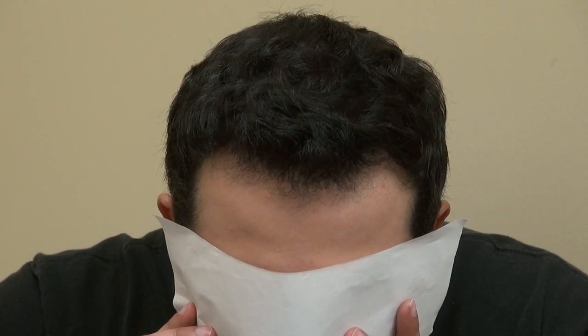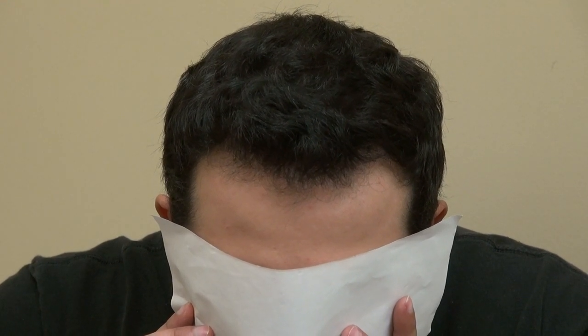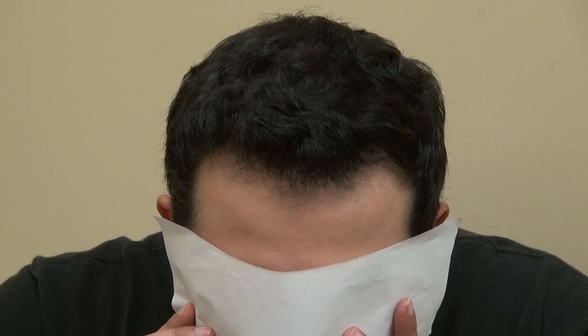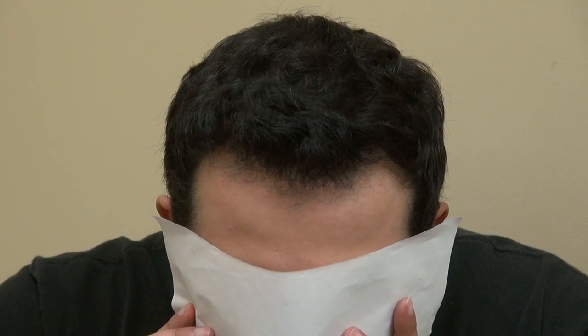Hi, this video is the Art of Hair Transplant Restoration Surgery Result by the FUE Method. And his result looks fantastic. Look how dense his hair is — and not only dense, but he's very natural as well.